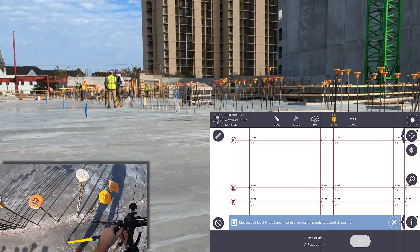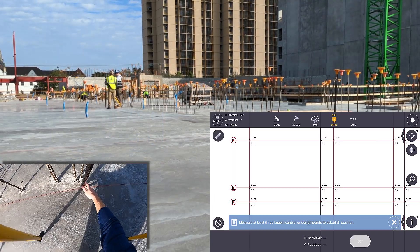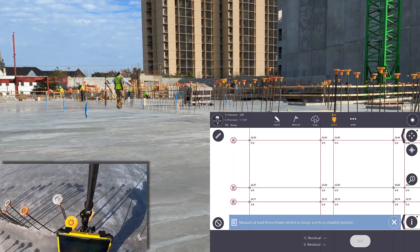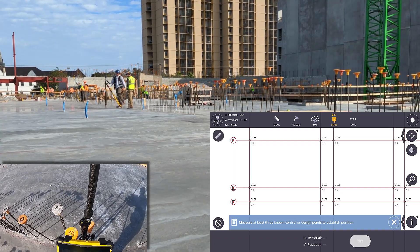With the setup, there's no turning on a cell phone or getting connected to a VRS system. It'll work anywhere in the world and converge to that three-quarters of an inch accuracy within usually 30 seconds or so.